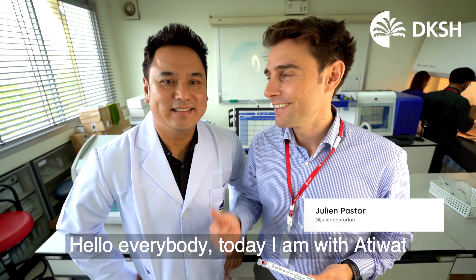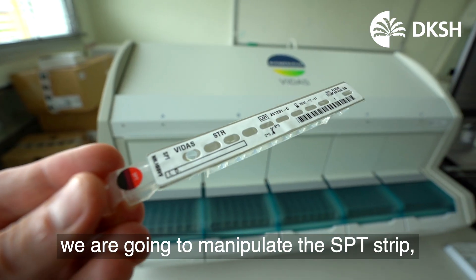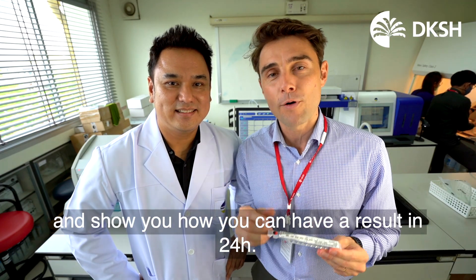Hello everybody, today I am with Atiwatt. We are going to manipulate the ASPT strip with the Vidas and show you how you can have a result in 24 hours. Let's go.